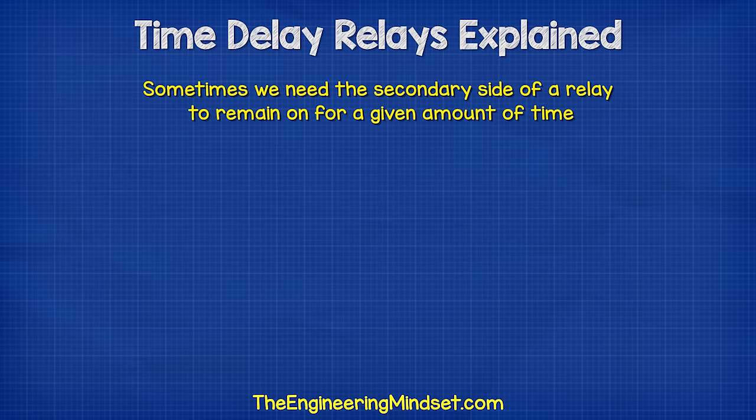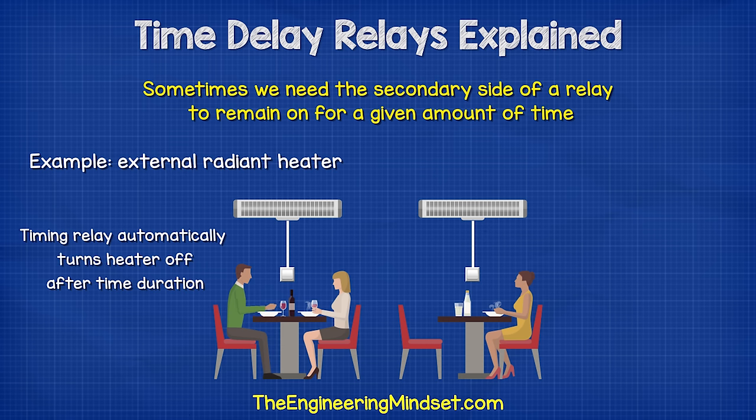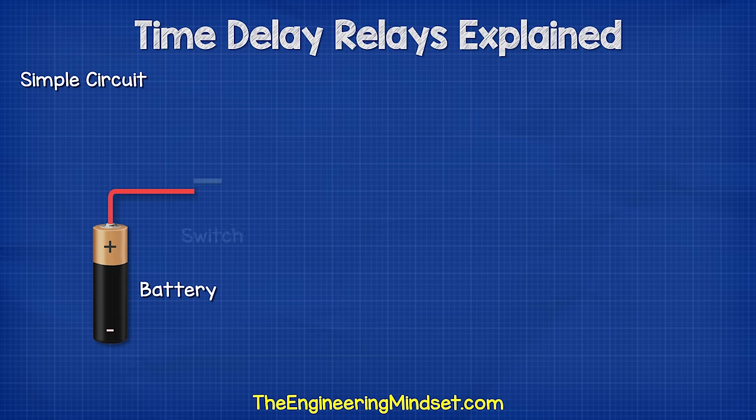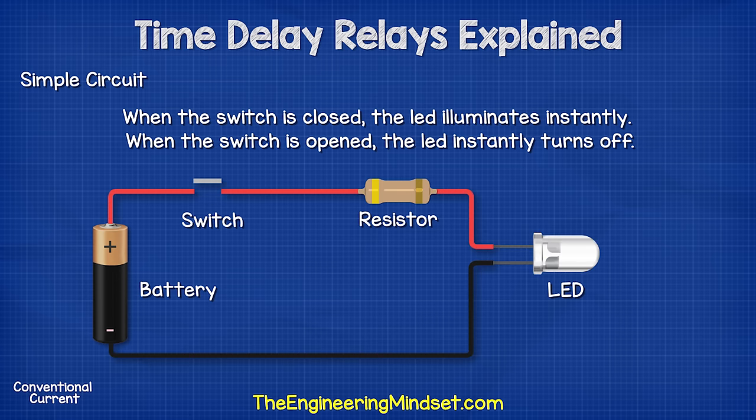Sometimes we need the secondary side of a relay to remain on for a given amount of time. For example, an external radiant heater which we might find at a restaurant with outdoor seating. When a customer is cold, they flip the switch. These use a lot of energy, so we don't want them left on for hours at a time. The timing relay will automatically turn the heater off — for example, after maybe 30 minutes. If we look at this simple circuit of a battery and an LED, when the switch is closed the LED illuminates, and when the switch is opened the LED instantly turns off.